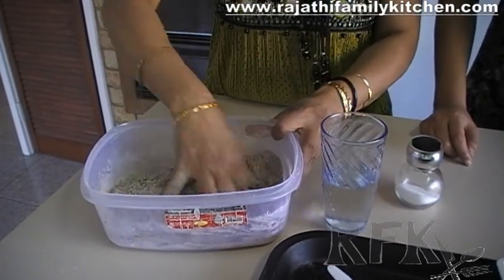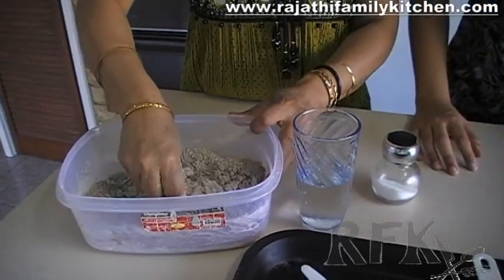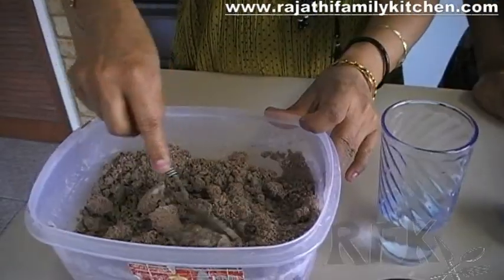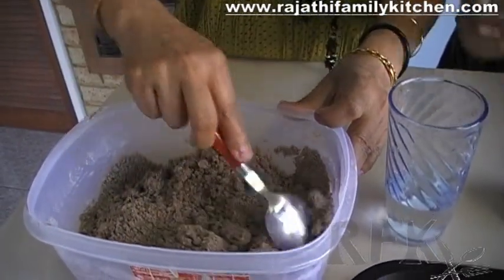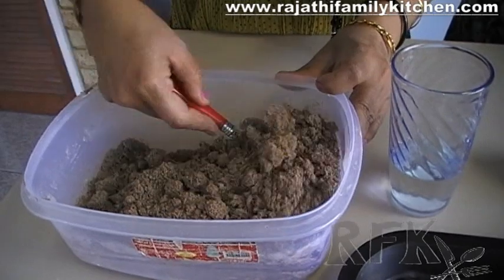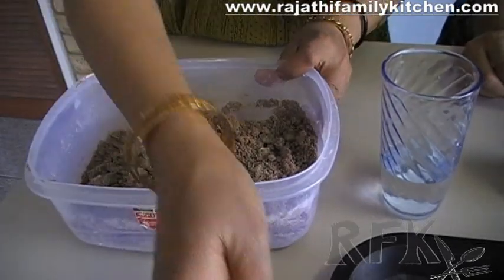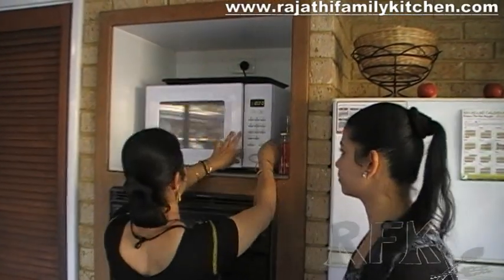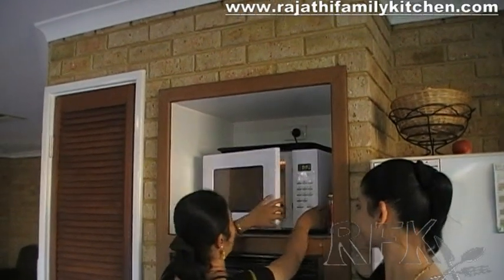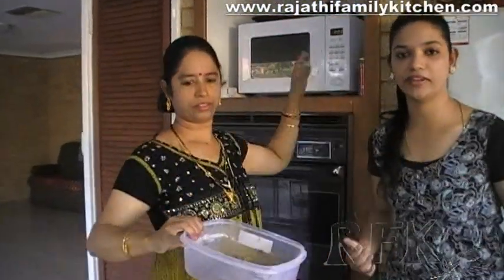If you don't wish to use the microwave oven, you can steam it on the stove as well. Add a bit of water in there so it gets a bit of moisture when it cooks. We are going to keep it in the microwave oven for 2 minutes. It's cooked in the microwave oven for 2 minutes.